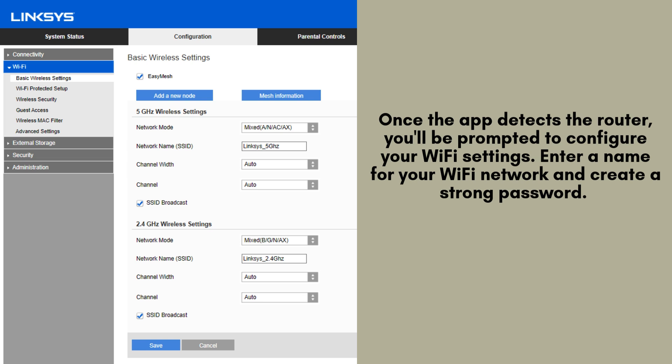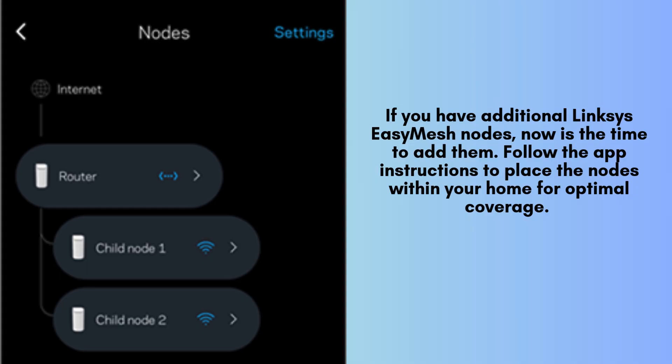These steps help safeguard your network against unauthorized access. If you have additional Linksys Easy Mesh nodes, this is the perfect time to integrate them into your network. Follow the step-by-step instructions in the app to position the nodes strategically throughout your home for optimal Wi-Fi coverage. The app will automatically connect them to your main router.